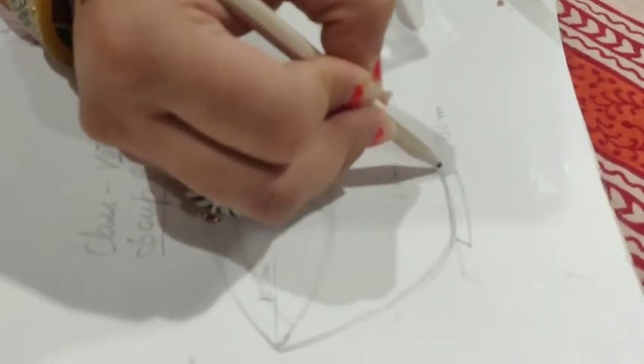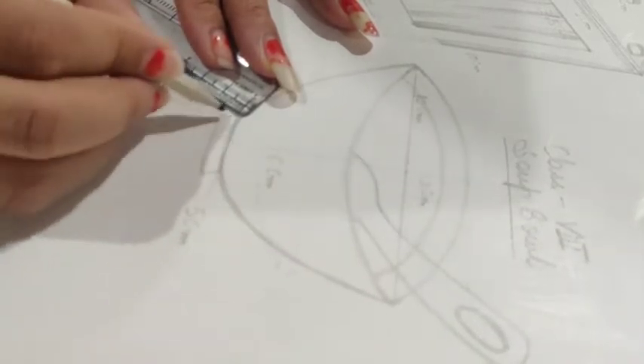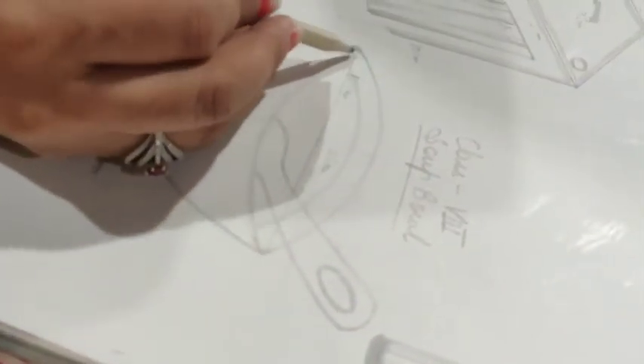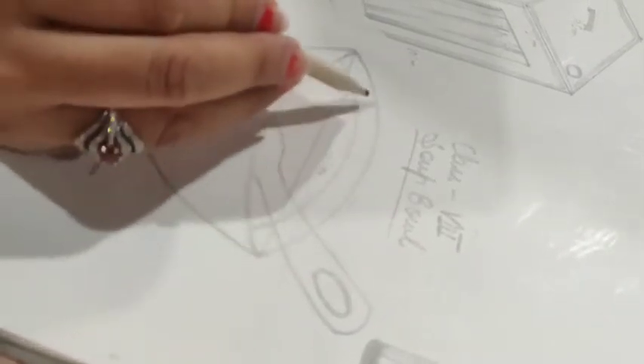Now I will draw a line from here. Then you have to draw a line from here, and where you want to draw these two points, you need to combine them. After that, draw this pattern in half — this is showing your bowl area.